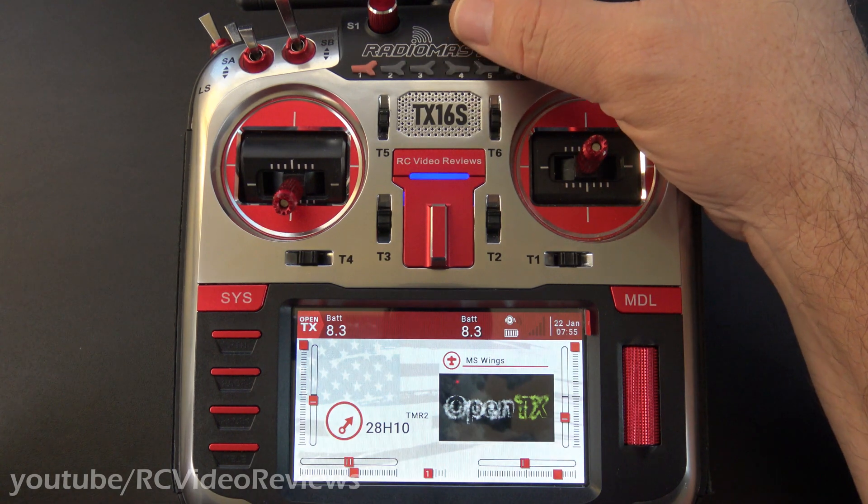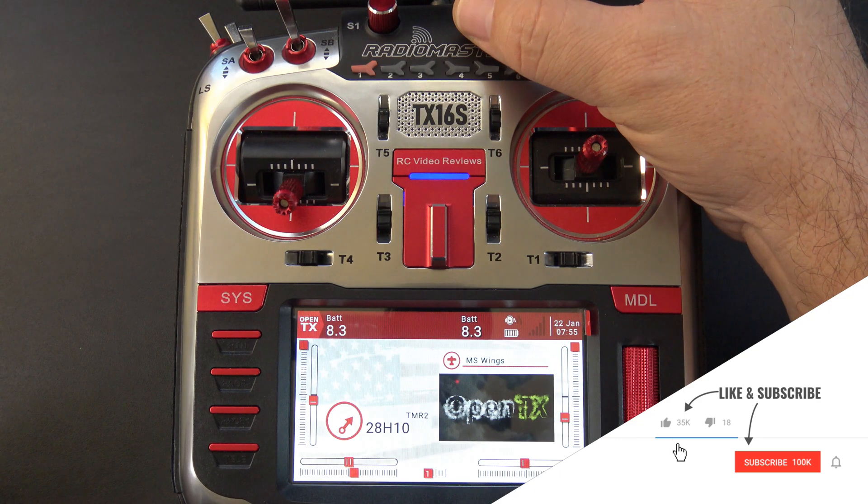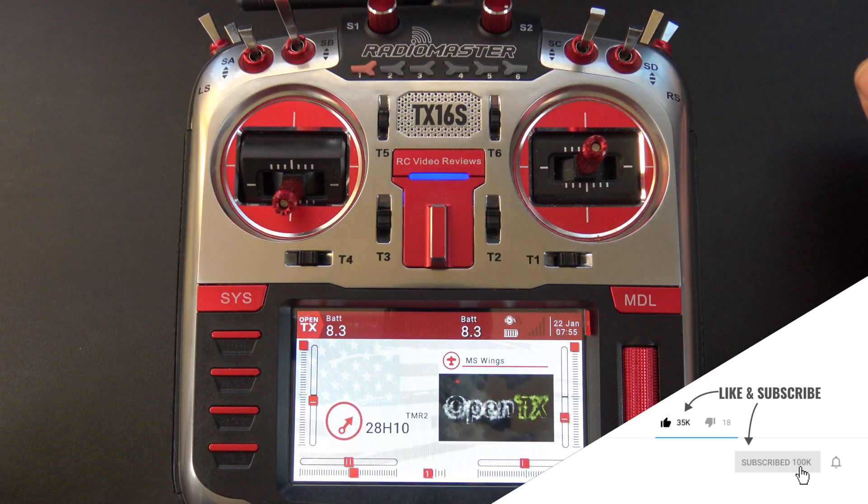You can see I can adjust the brightness with S2 over here on the right — all the way off, all the way back on. There you go. Now you know how to set the backlight with the knob on your OpenTX radio.